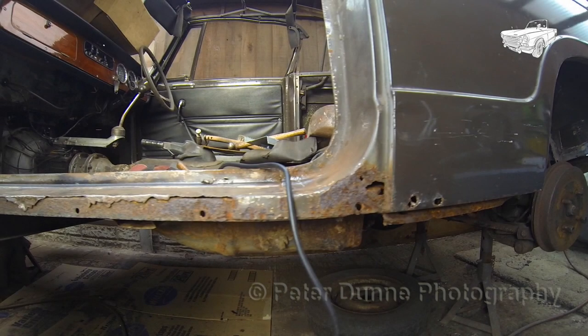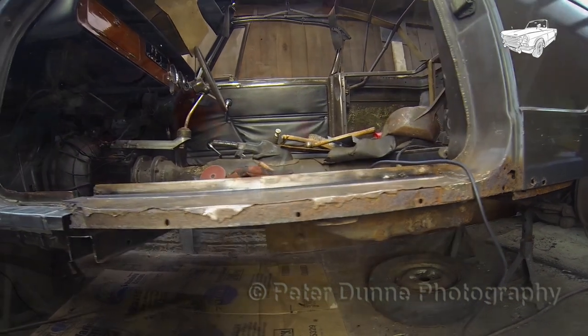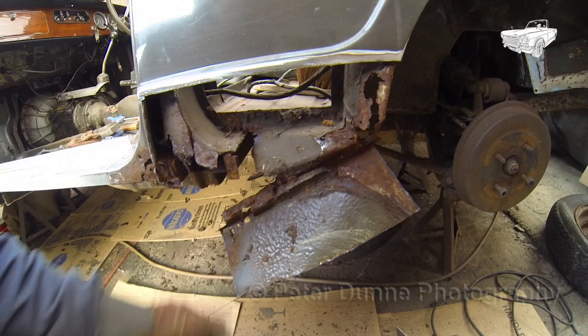Welcome to part two of my video showing you how to restore a Triumph Herald or Vitesse. In this part of the video I'm showing you how to repair the door aperture, the inner and outer B post and the lower rear wing.